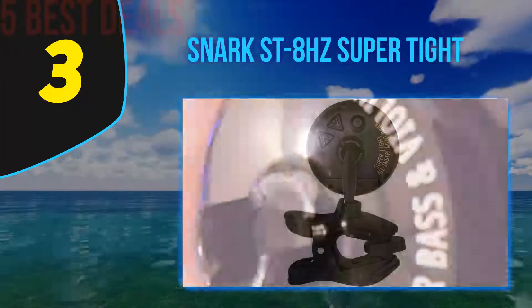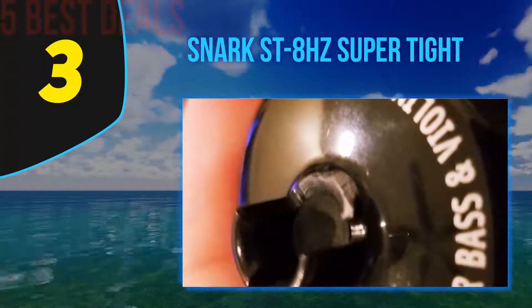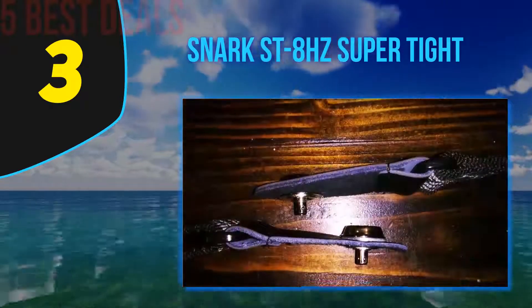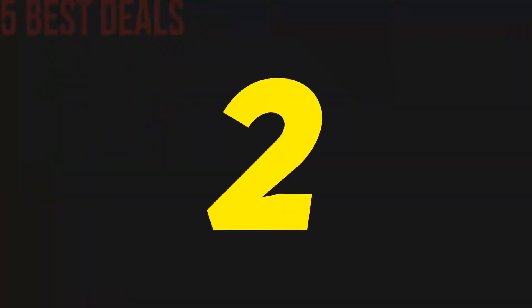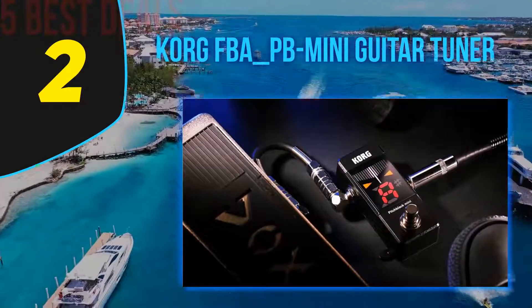That 0.1 cent accuracy is about as precise as you can expect from any top-of-the-line tuner on the market. Add that to a strong, smooth rubberized construction and the ability to rotate the super bright backlit display 360 degrees.